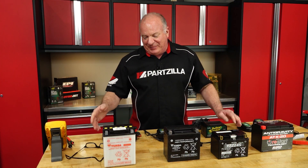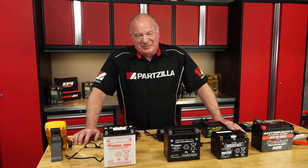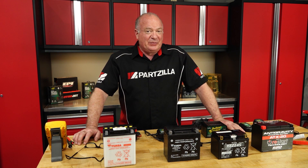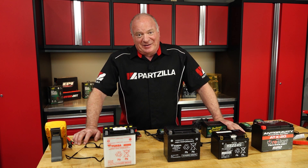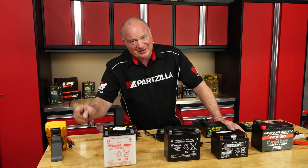Alright guys, that's going to wrap up this video. If you need batteries, chargers, tools, or whatever you need for your machine, come see us at partzilla.com and we can get you taken care of. If you have any questions or comments about this video, leave them in the section below and I'll do my best to answer them. If you like what you see, go ahead and hit that subscribe button along with that notification bell. Thank you for shopping with us at Partzilla and we will see you in the next video. Y'all have a great day.